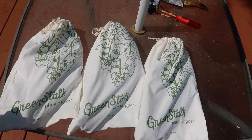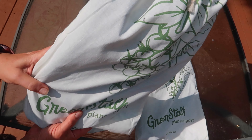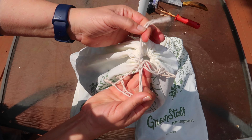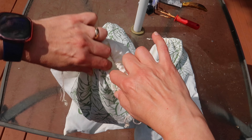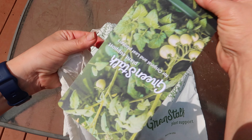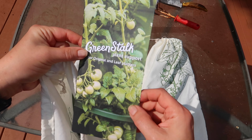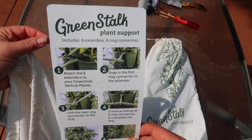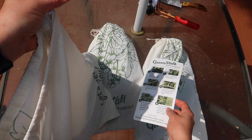Back to the supports. I have here a set of three plant supports. They are packed in these cloth bags and each bag has one plant support. I suppose you can reuse these if you want to. First up is a card with instructions and pictures. I'm so impressed with this company — it's a family-owned business here in the United States and you can see they really take pride in everything they do.